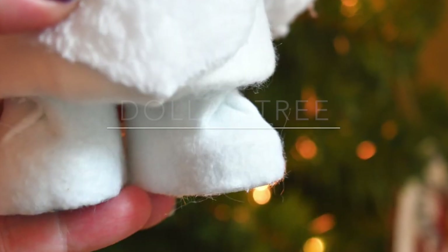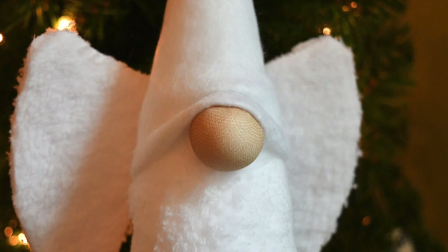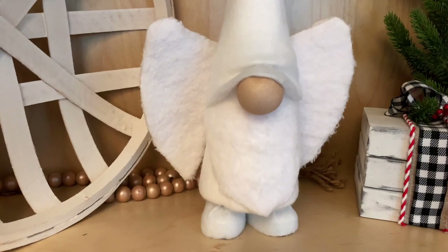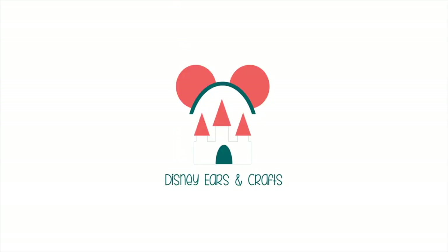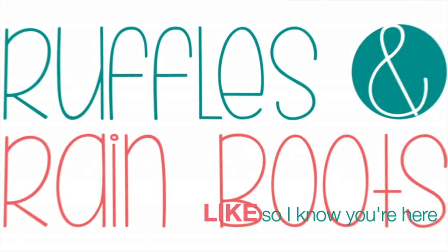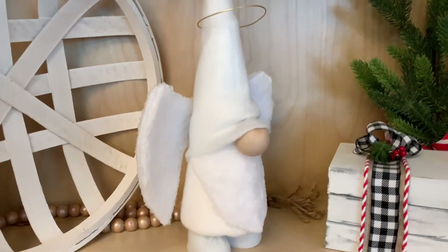Hi friends, it's Sarah from rufflesandrainboots.com and today I'm making a Dollar Tree gnome with some fun accents. If you would like to make it with me just boop that big old nose and stick around. Please like this video so I know you're here crafting with me — it helps me a lot with the YouTube algorithm.